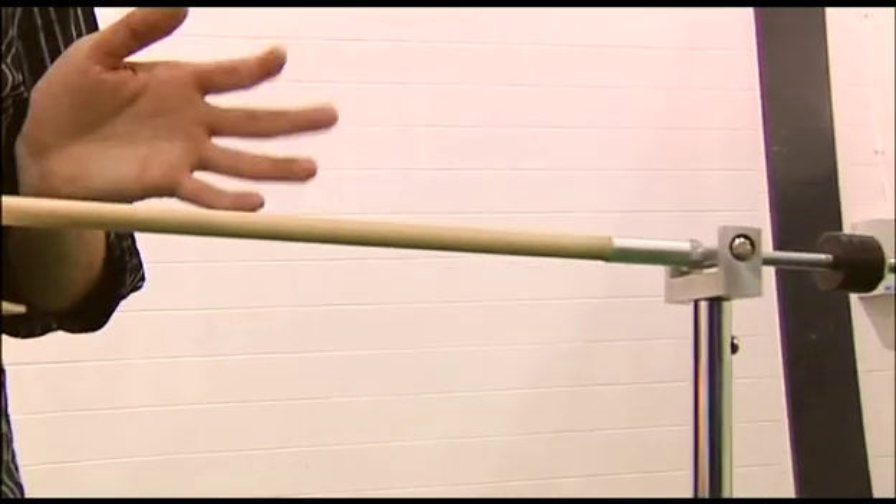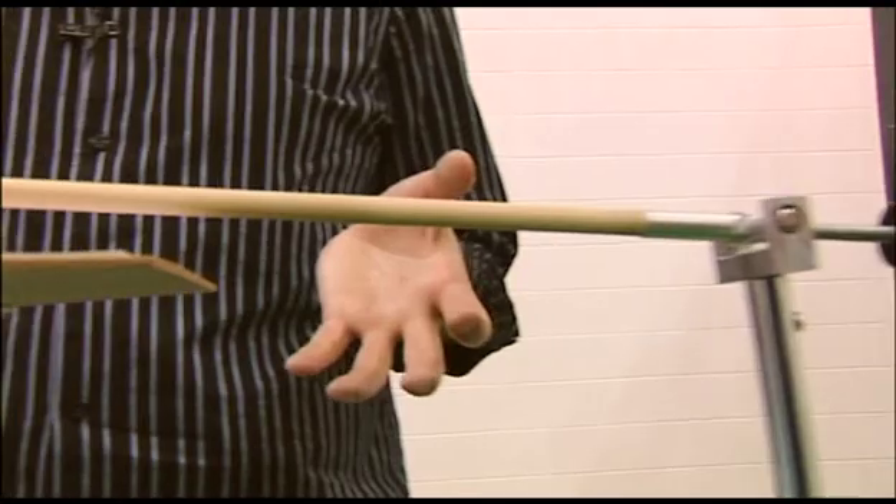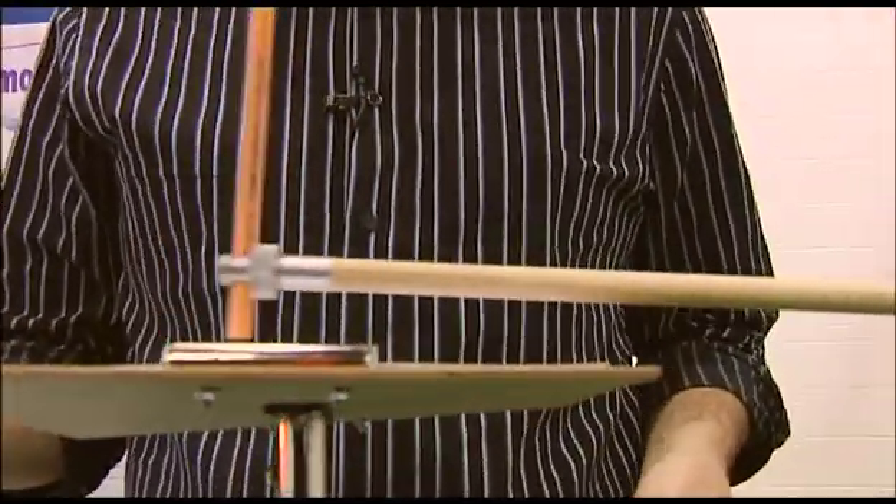The first pendulum can only move backwards and forwards, and it's attached to a pen. Under the pen we've got a bit of paper, and another pendulum that moves at right angles to the first one. Together, they draw these amazing images.